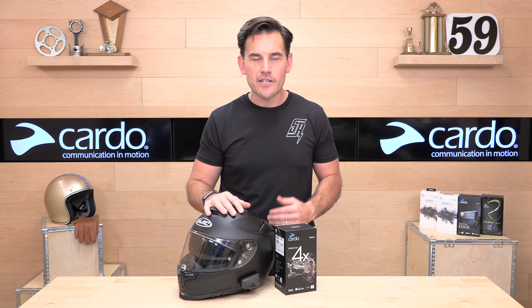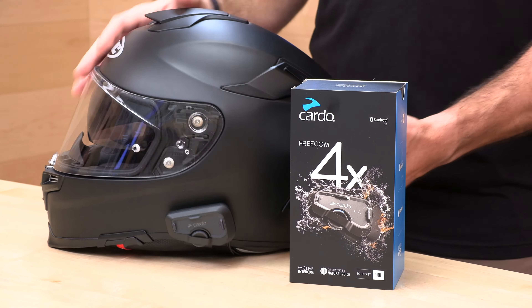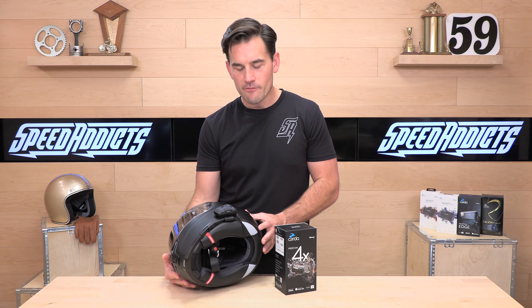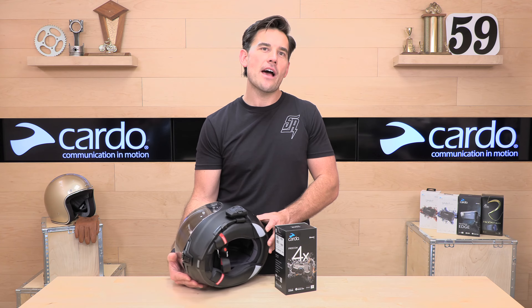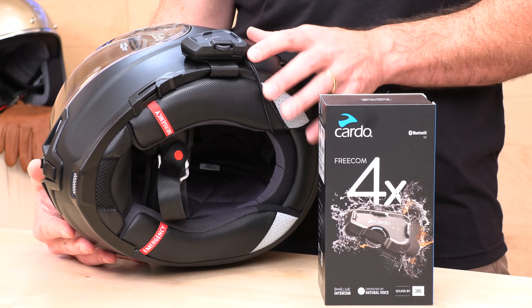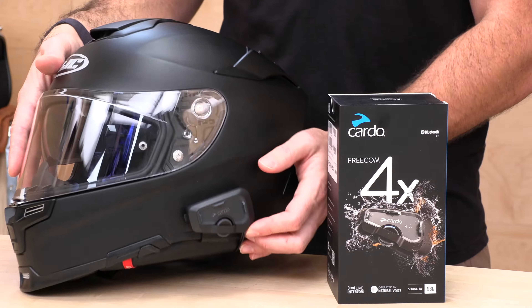You're going to get 13 hours of listen or talk time, two hours to a full charge, and three-quarter mile range in optimal conditions. As you can see, it uses a clamp mount — no tools required, no Allen wrenches, no screws to lose. Just an easy clamp-style mount.